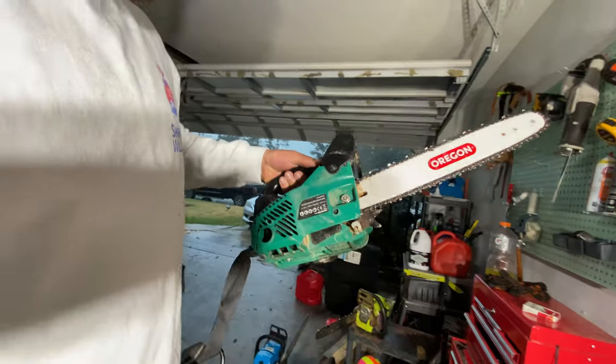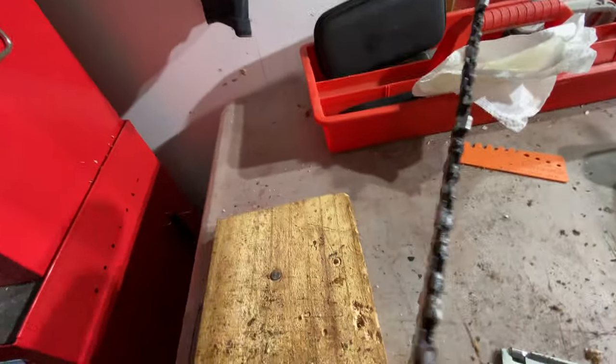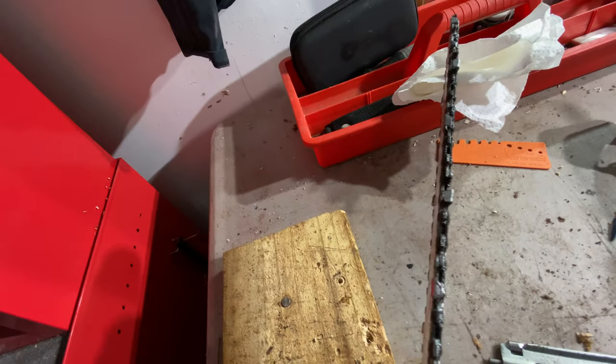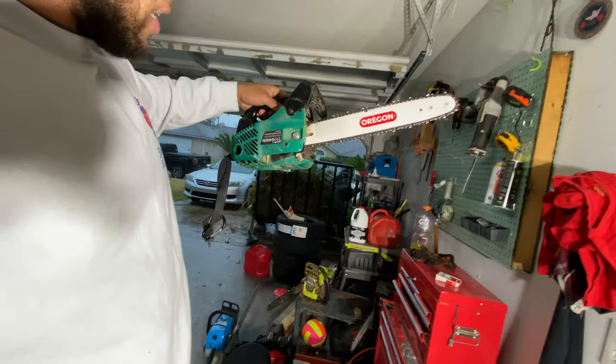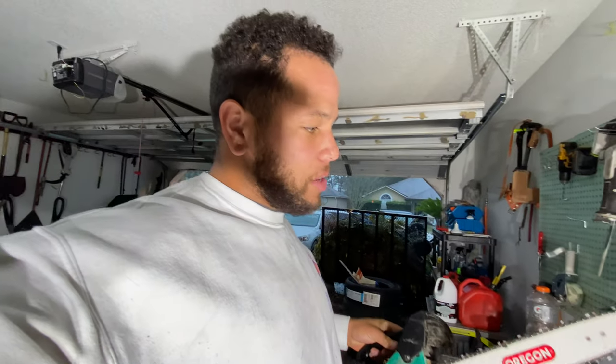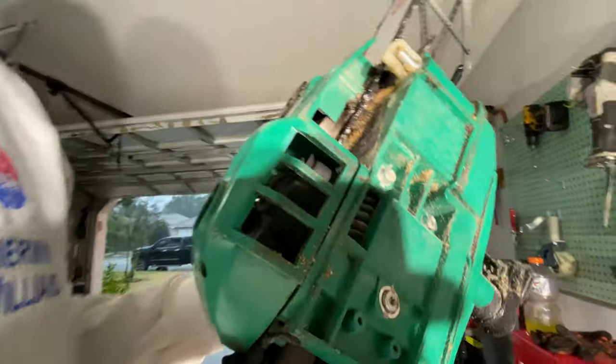I want to put a .325 sprocket on this — I get a little more narrow of a kerf. Pretty much it ran just the same. I just had to lean out the high jet a little bit and put a little hole in the bottom here. It helps it breathe better and it really pulls. I just have to make my filing a little more modest.